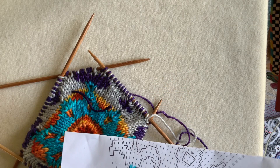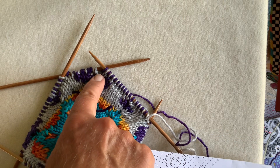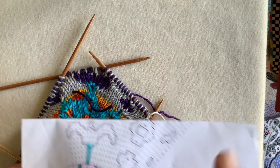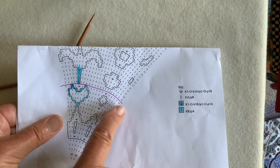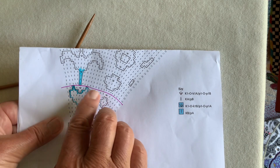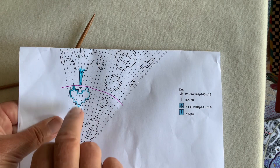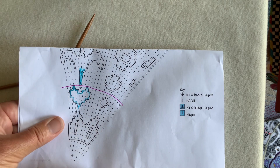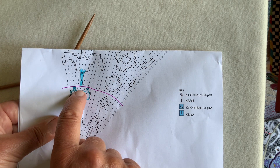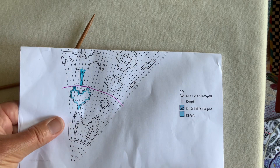I had a question about how to make a color change straight after a double increase on the front and back of a piece of double knitting. Here it is on the chart - the row I'm working on is this one with the pink underneath it, and I have to do a color change right there, which is directly above where one stitch becomes three in the increase of the previous row.